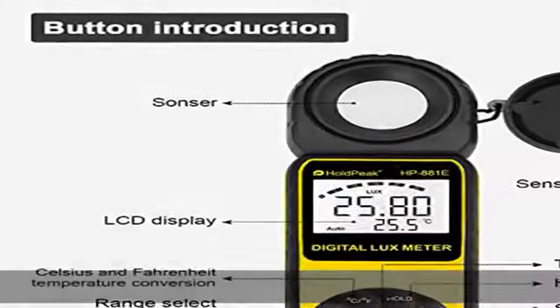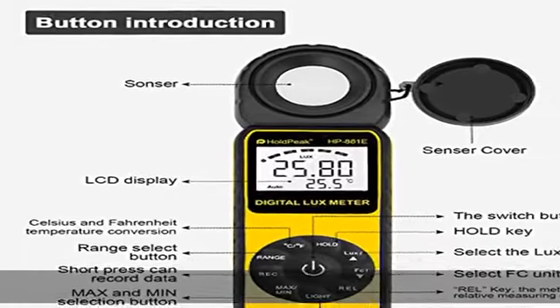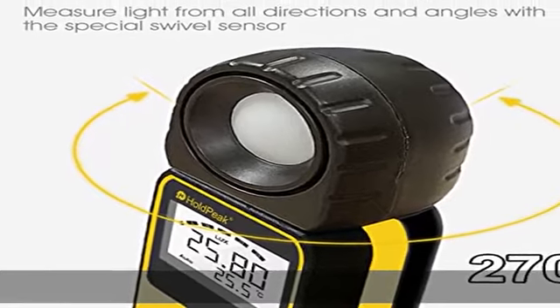Sun after-sales guarantee: hold peak. Comes with one year warranty and lifetime technical support. If there is any product issue, please feel free to contact us. See more product details in the description to get this product.